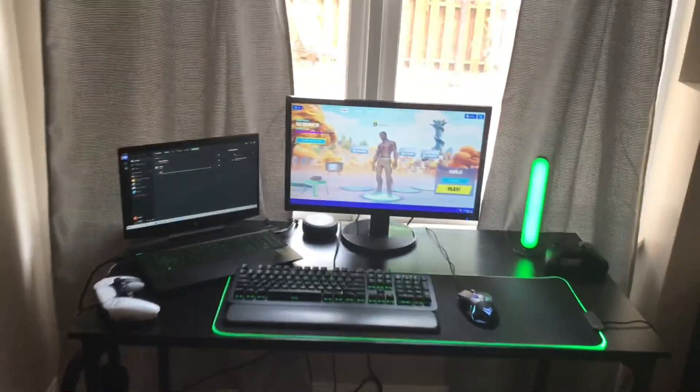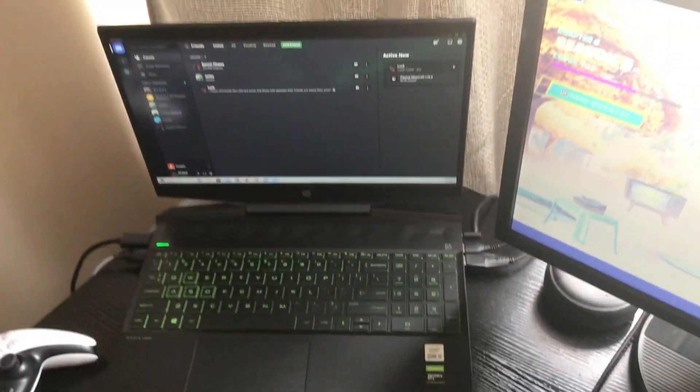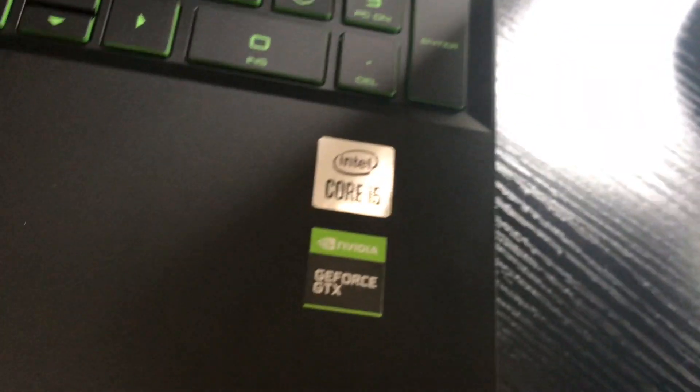So YouTube, I just want to say thank y'all for a bunch of subscribers, and here's my setup tour. First, let's start off with the laptop — this is the gaming laptop I game on and make my videos. It's the HP Pavilion 15 gaming laptop, GTX 1650 and i5 9300.